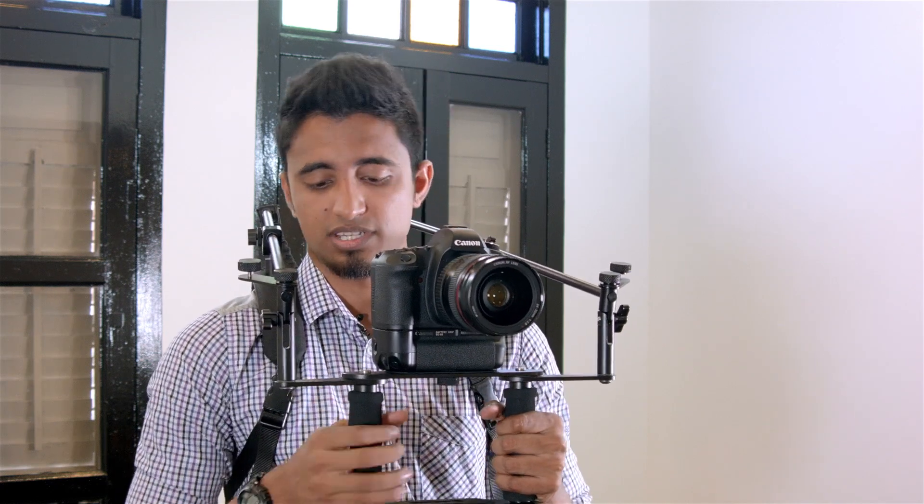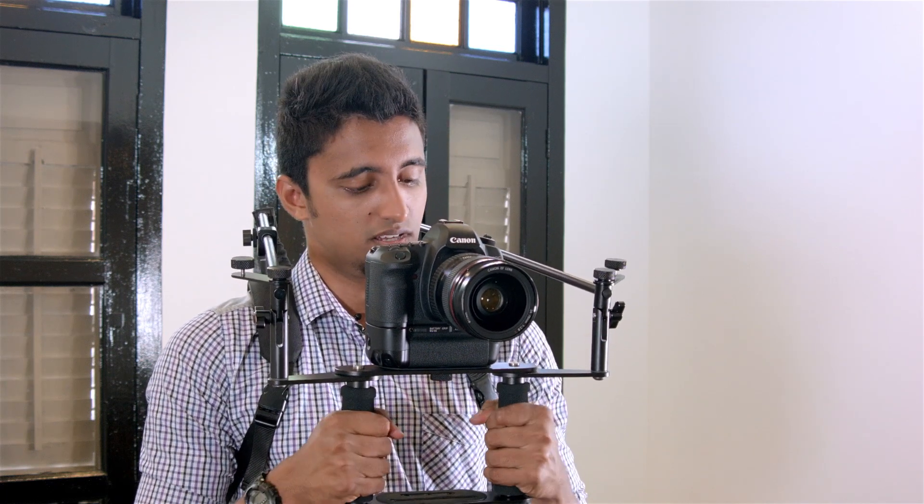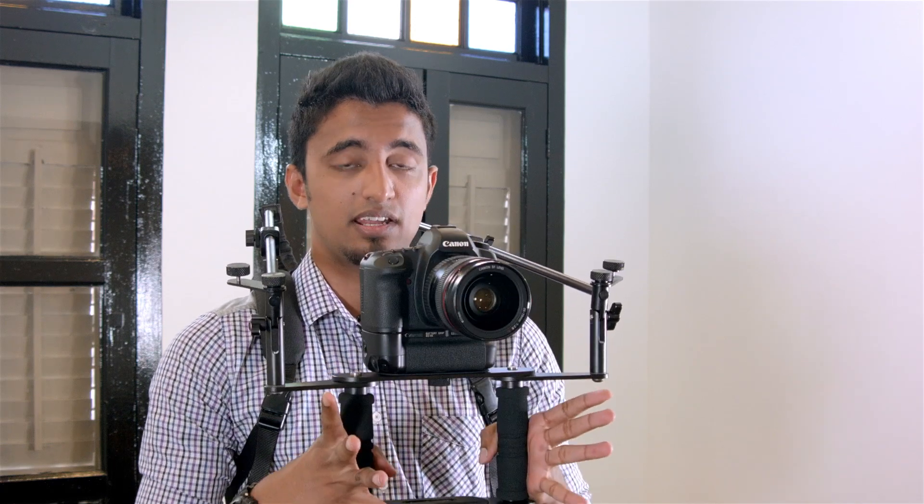So after we have the camera secured, we just do some slight adjustments to make sure the camera doesn't tilt forward or back. Now the camera is level.